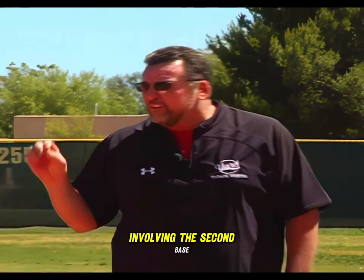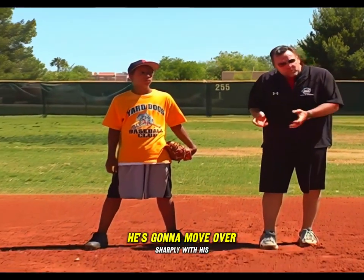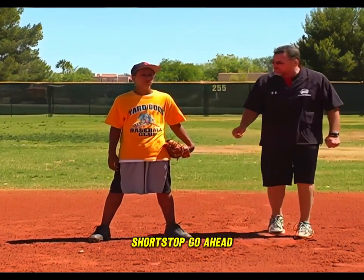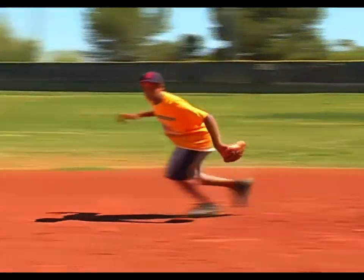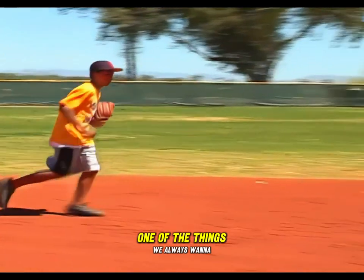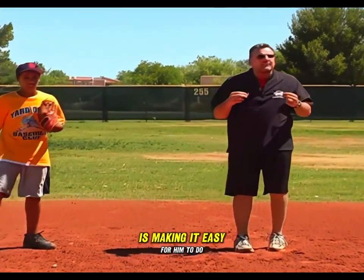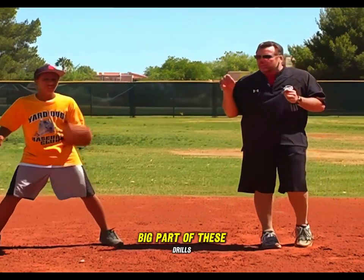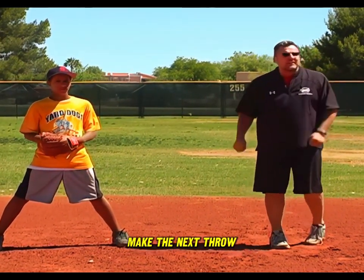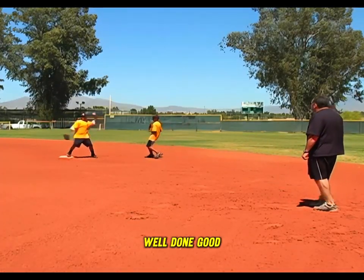The second drill involves the second baseman moving towards the bag on a ball hit in the hole. He's going to move over sharply with his feet, get the ball, keep his nose down to the ground, and make a nice accurate throw to the shortstop. One of the things we always want to focus on when delivering the ball to a teammate is making it easy for him to do his part of the play — a good accurate throw he can work with easily to make the next throw.